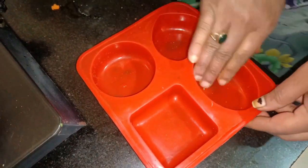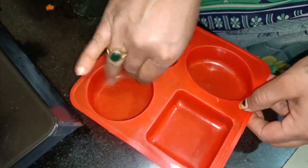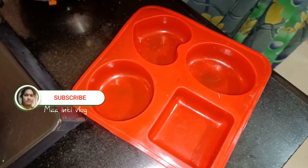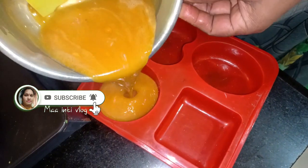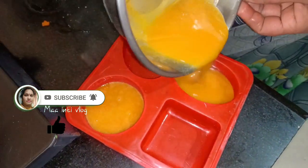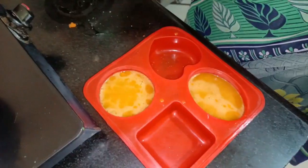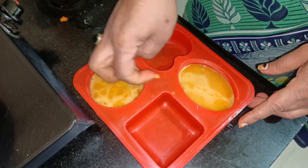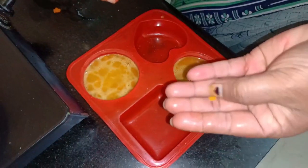If you don't have a soap mold, you can use a plastic mold. You can use a soap mold to prepare the same size. Soaping is the same.